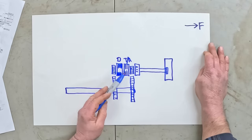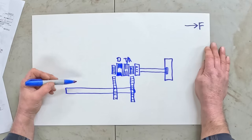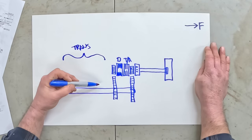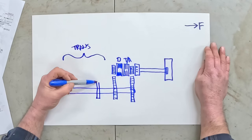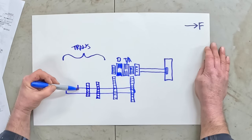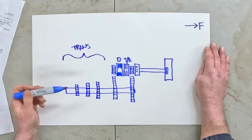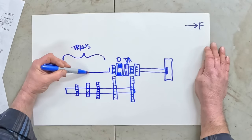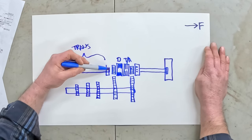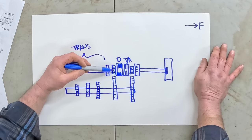Coming further back, we have the gear sets in what we would normally call the transmission case. On the counter shaft we've got a big third gear, a second gear, and a first gear. These are called drive gears because the counter shaft is transmitting power through them - they're driving other gears. Up here, completely separate from the torque amplifier, we have the main transmission shaft.